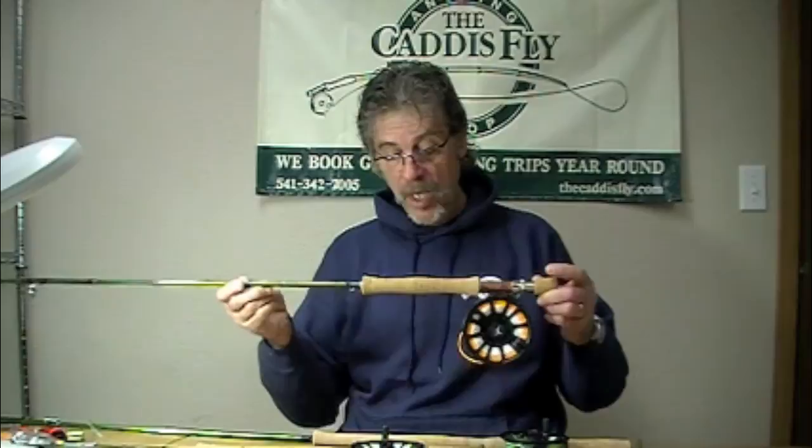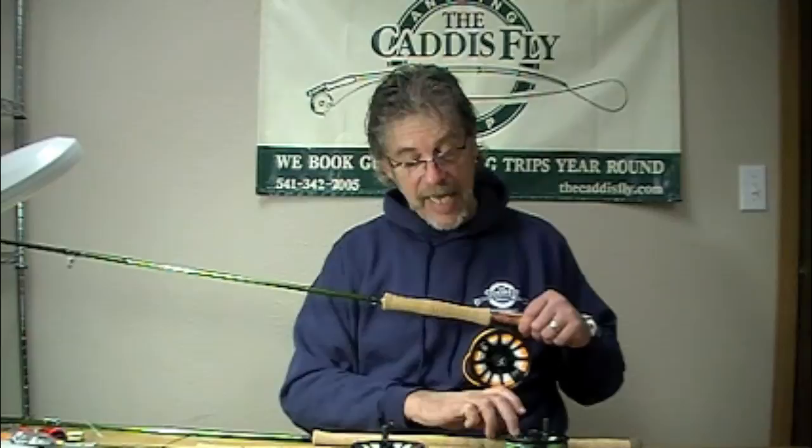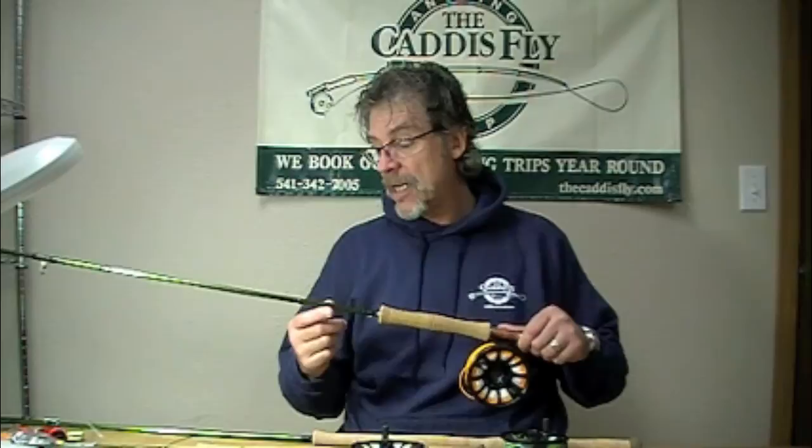So: Spey Decater, Airflow switch line, Airflow Skagit Compact Intermediate head. This is a great series of rods. Give them a try — you will like them.